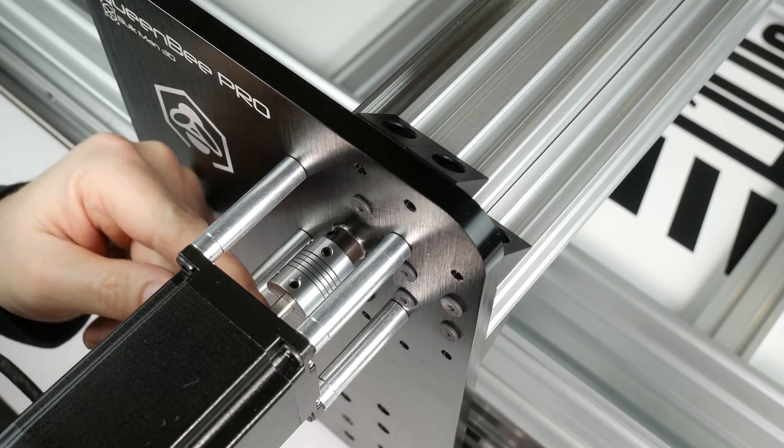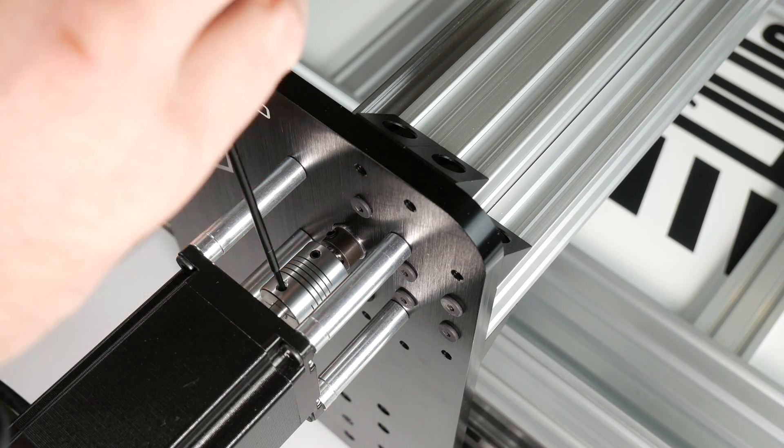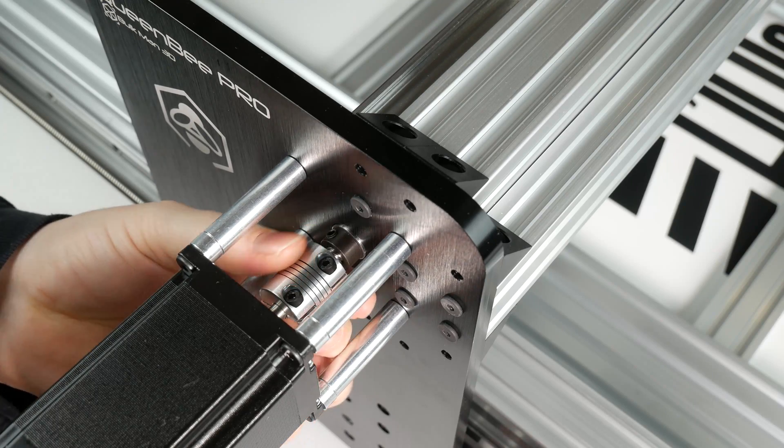Once they're all tightened down we can tighten our coupler. Start with the set screw onto the flat spot of the motor shaft as before, then tighten the two outer M3 screws, and lastly the set screw onto the lead screw.